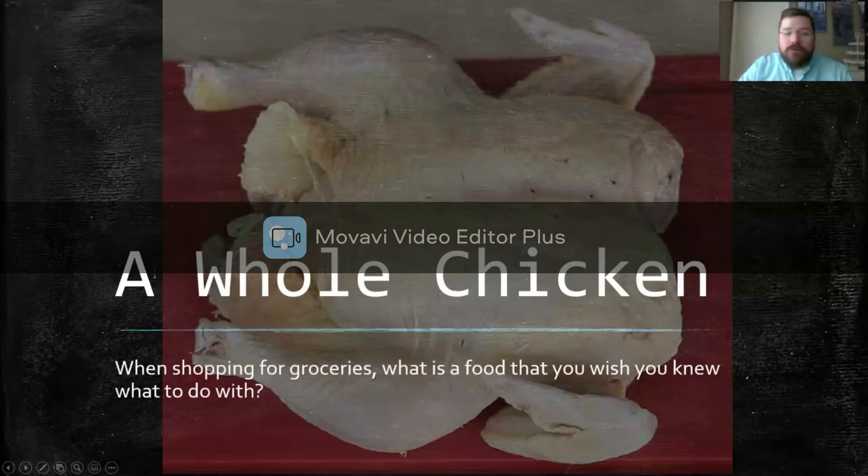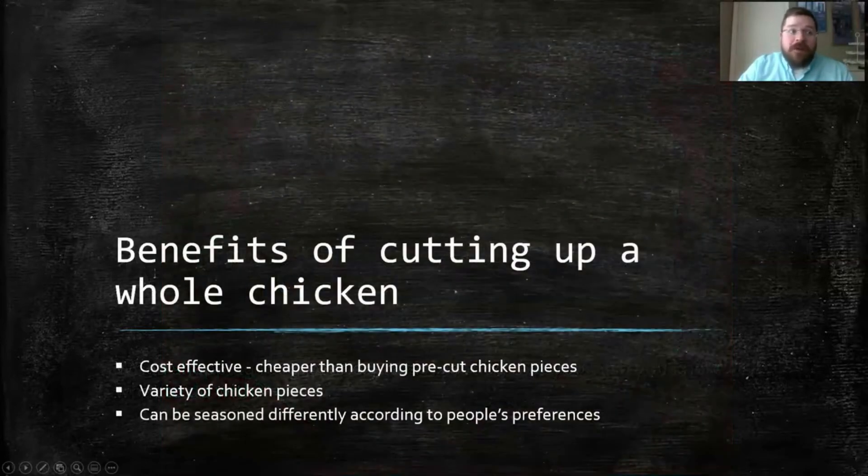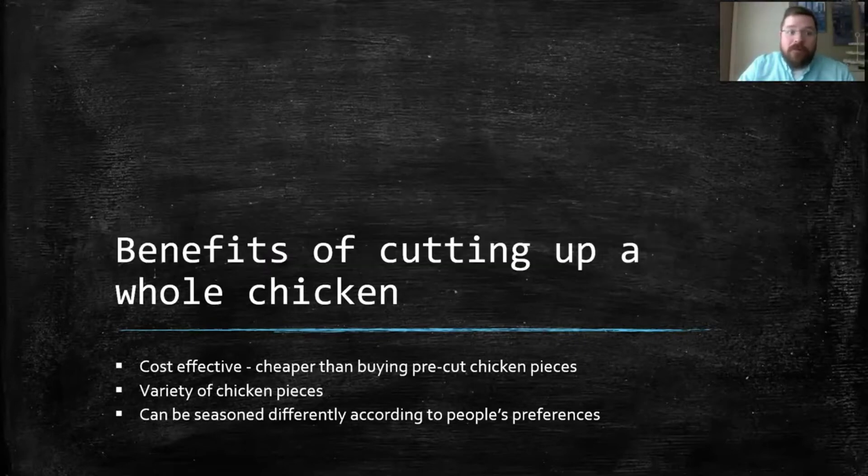When shopping for groceries, what is the food that you wish you knew what to do with? I chose a whole chicken because when I was younger, I only thought you could roast it or maybe throw it in a crock pot. However, there are real benefits to cutting up a whole chicken. When you cut up a whole chicken, it's very cost effective — often dollars per pound cheaper than buying pre-cut pieces. You get a variety of all the different pieces, and they can be seasoned differently according to other people's taste buds and their preferences.